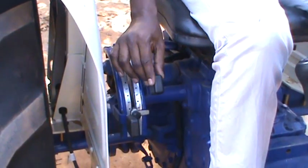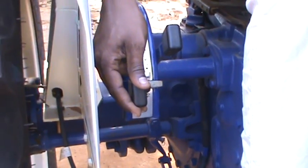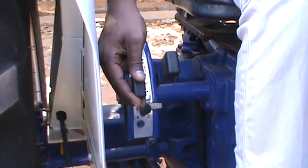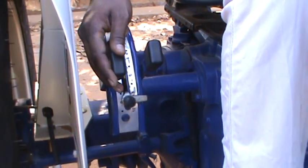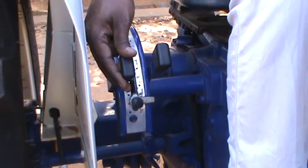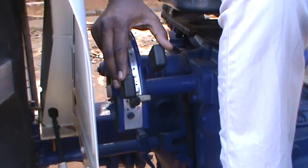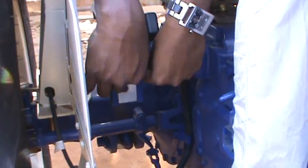To set up blending, first give the desired depth using the draft lever. Then stop the tractor and slowly lift the position lever — at one point you will feel a jerk in the implement. Stop at that point and bring the position control lever half an inch downward. Now the blending setting is done. Keep the stopper just behind the draft control lever.